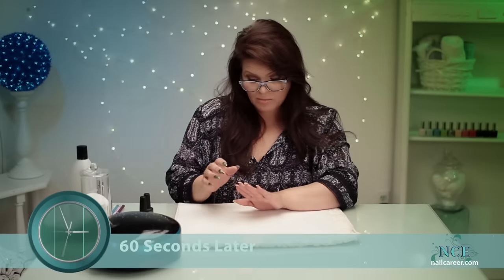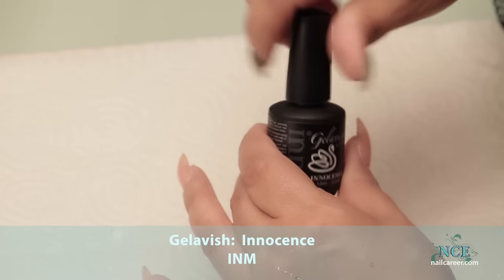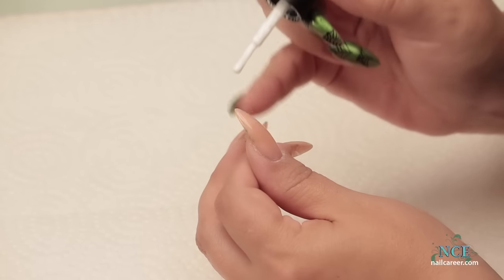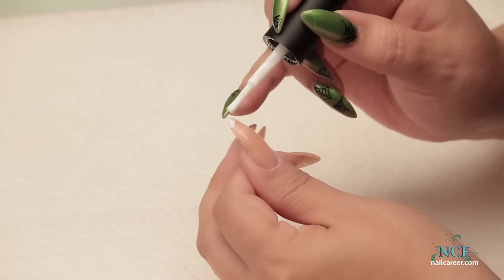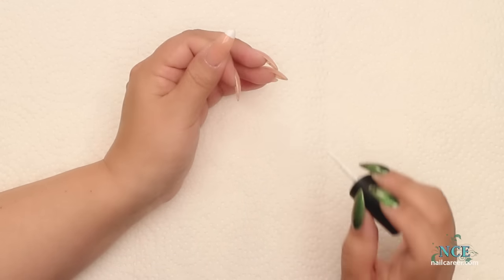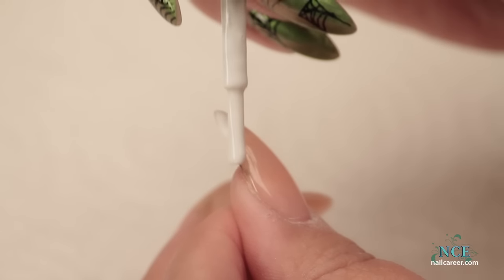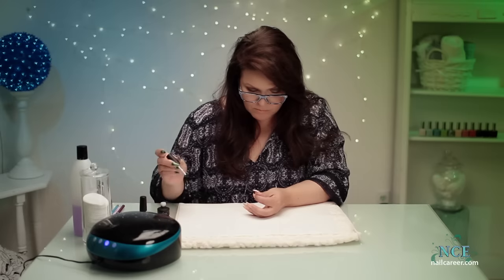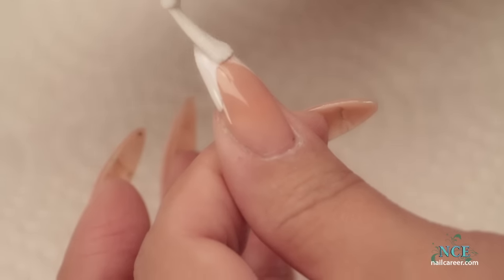Once you cure the nail bed with your nude colour on top, this is when the French comes into play. There are a few tips you can do to make that French perfect. Some styles are just a little bit of the tip, some are straight across — not so much a fan of that one. The one I like is a very strong smile line. They're just harder to do and they take more precision.